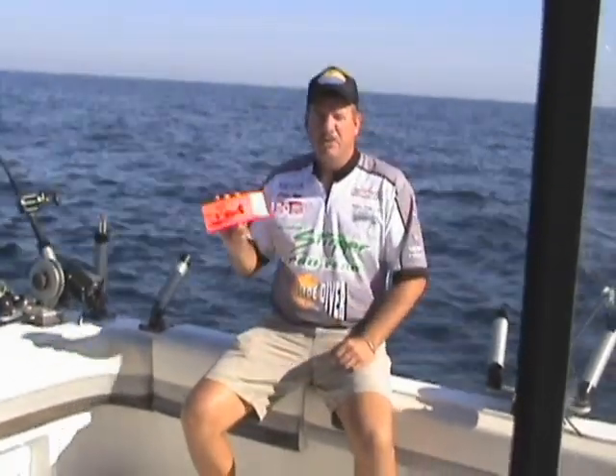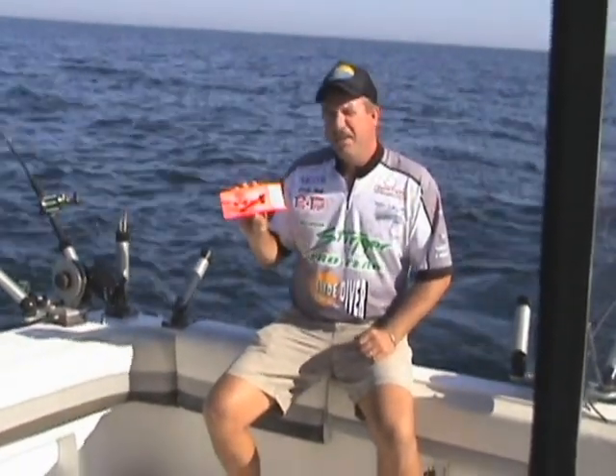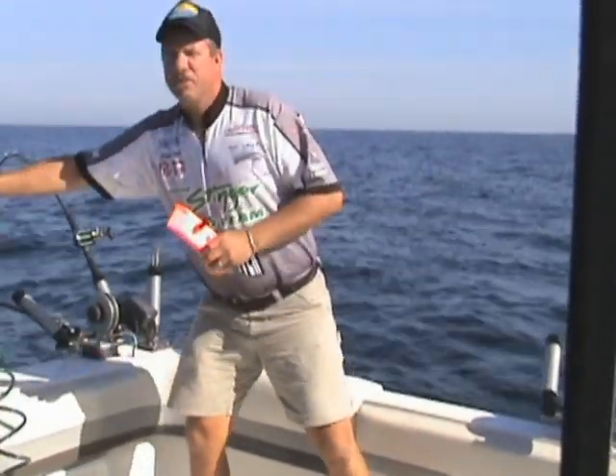First off, I'm going to show you how to use the Twig TX-12 planer board. It's an excellent planer board for a light line. It has a small crank bait such as a Jointed Apollo's.